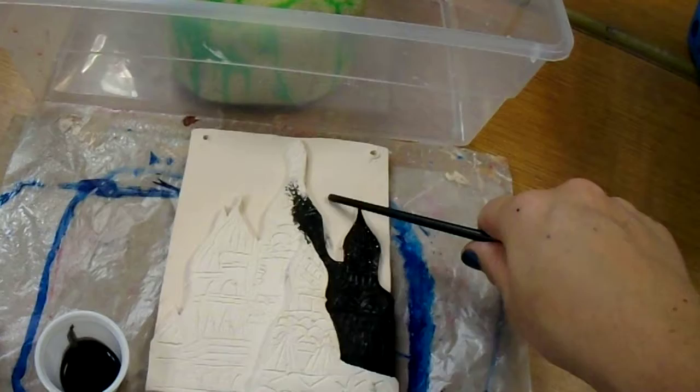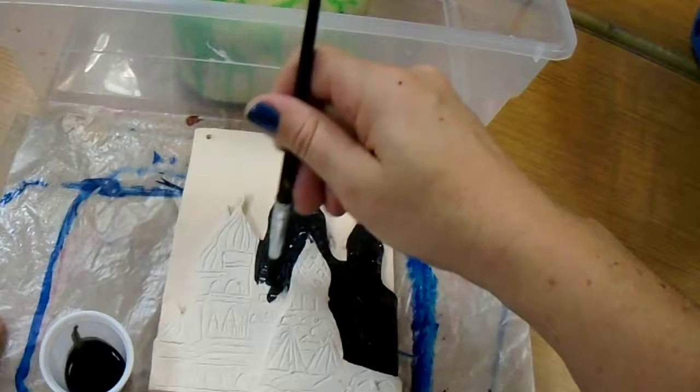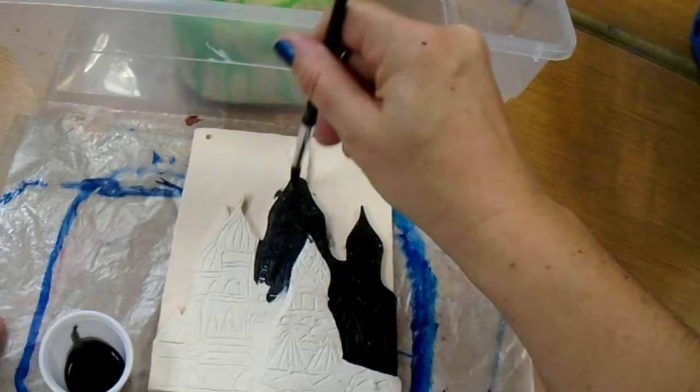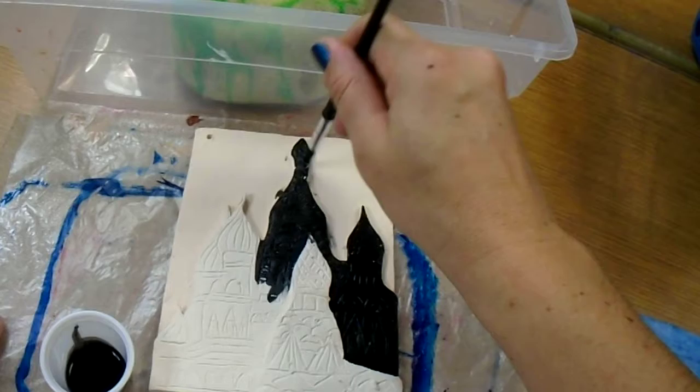I'm not going to paint any on the background where my sky is because I don't have texture lines there, but if I did carve pieces there, I would be painting that area also. When my brush won't spread the ink anymore, I'm going to re-dip and continue to paint, making sure I use the top of the brush to fill in the little dots. You want that black all the way down in the surface — you do not want to see clay anymore.